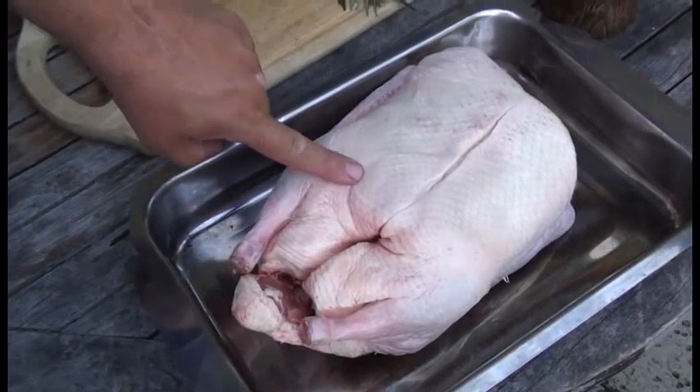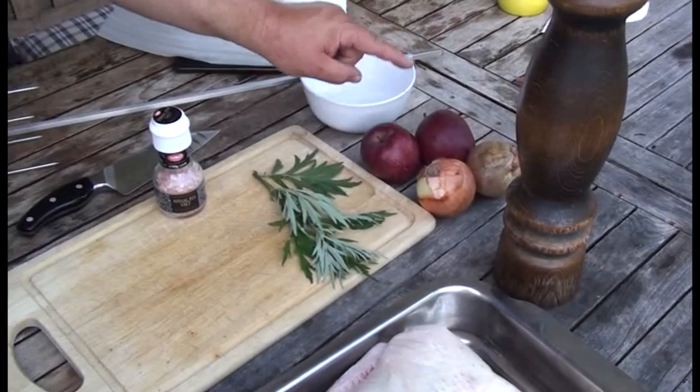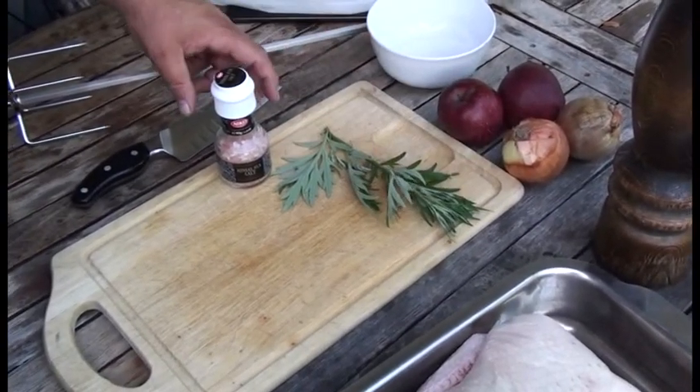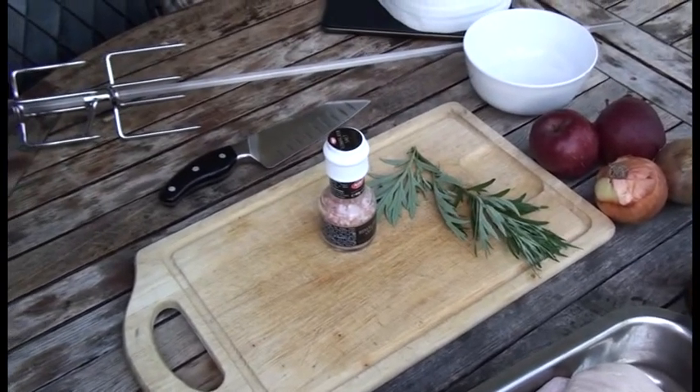Wie bereiten wir die Ente zu? Da brauchen wir einiges: zu allererst natürlich eine Ente. Dann haben wir Pfeffer, zwei Zwiebeln, zwei Äpfel für die Füllung, dazu ein bisschen Beifuß, den ich gerade im Garten gepflückt habe, Salz - und im Prinzip war es das schon.